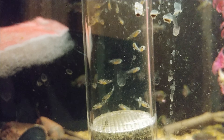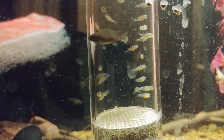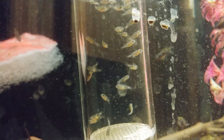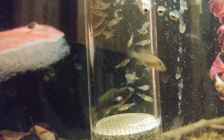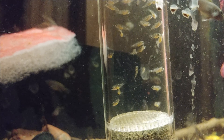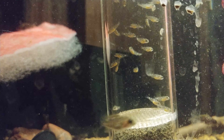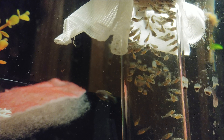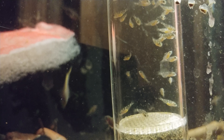I just wanted to make a video about fry and something I just noticed that y'all can get a little bit of use from. You see how these guys are free swimming but their egg sacs haven't totally sunken in and turned into their guts yet. I have a tank with fry I just recently released from a tube about a week ago and they're not too far ahead of these guys, but if you're going to be releasing your fish with other fish that are already free swimming, you really want to make sure that egg sac has been fully absorbed.